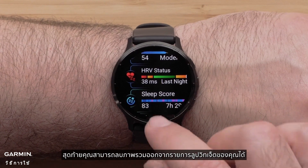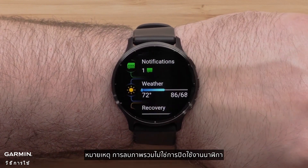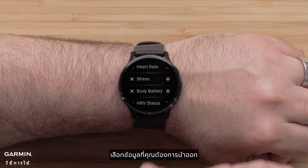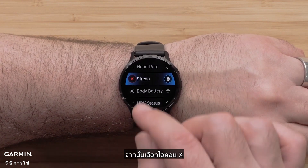Finally, you can remove a glance from your widget loop list. Note: removing a glance does not disable the watch from recording that data. To remove a glance, scroll down and select Edit. Select a glance that you'd like to remove, then select the X icon.